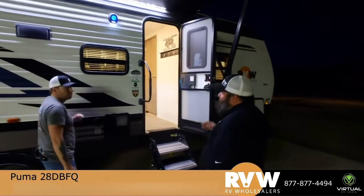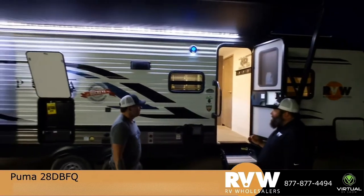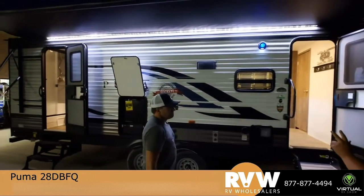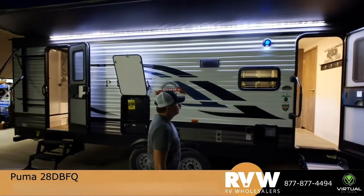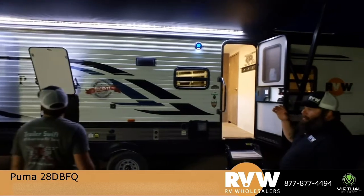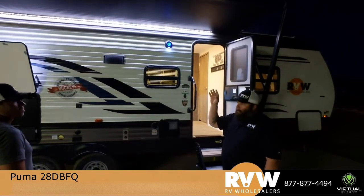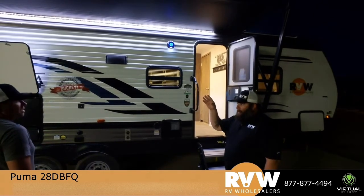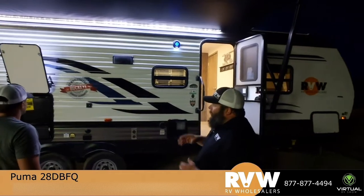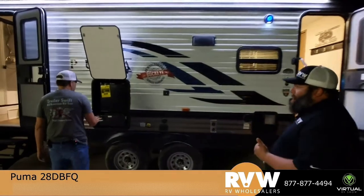What we have here is the 28DBFQ — a very awesome bunkhouse layout. It's awesome because it has two entrances: one for the bathroom and one for the living area. You get a huge awning with LED lighting. During the daytime you can't really tell, but at night it really lights up and it's not overbearing. Underneath the awning you also get a small miniature outside kitchen.